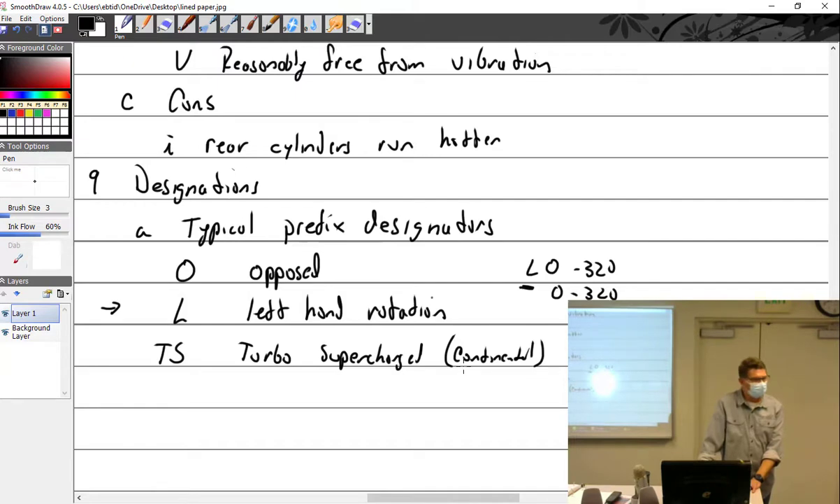'I' is fuel injected. 'G' is geared — it has a gear reduction, so you can spin the engine faster and the prop slower. Without a gear reduction, the propeller bolts right to the crankshaft — a one-to-one ratio. 'O' is opposed. Then the second part of the designation is the cubic inch displacement to the nearest 10.